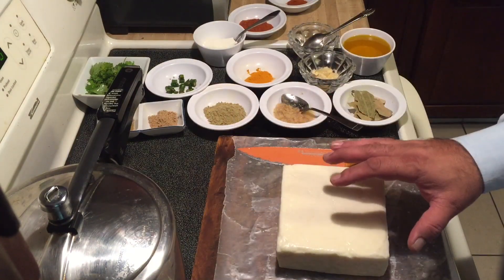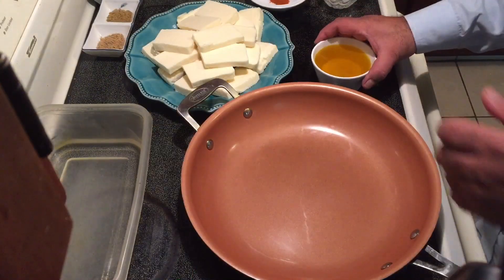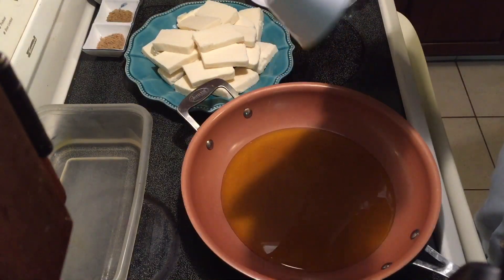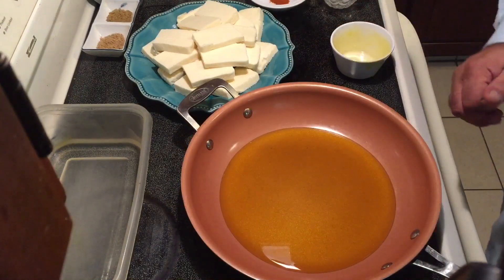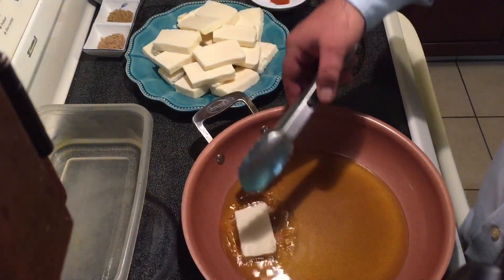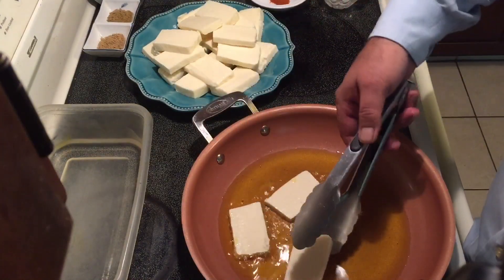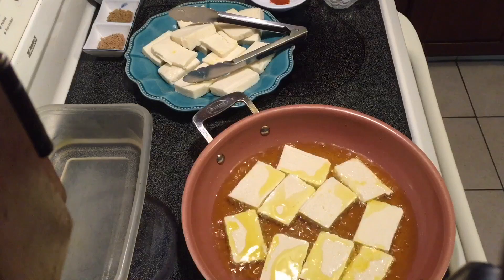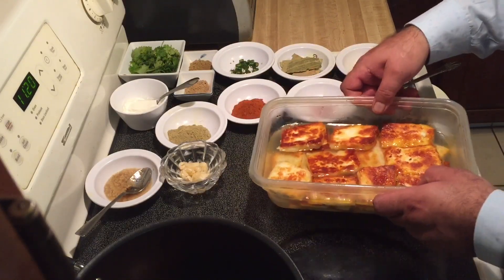I will now cut the paneer into thick slices. Now I will add half a cup of mustard oil (sirson ka tel) into the frying pan, and heat the oil on medium heat for seven to eight minutes. The oil is ready and I will fry the paneer on both sides until it's slightly golden brown on medium heat. I fried the paneer and transferred it into the container with water and salt.